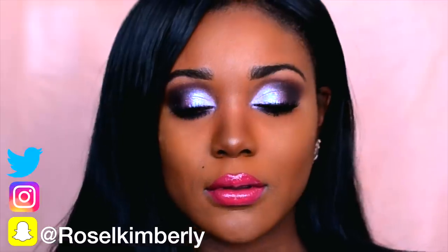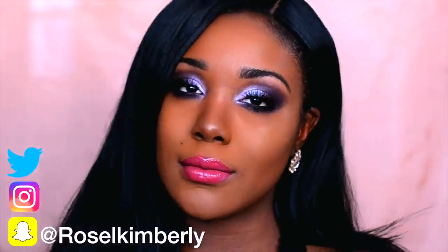Hey guys, welcome back. I wanted to create something dark, bold. It's good to dip into that palette.